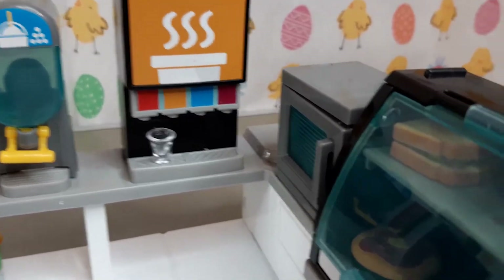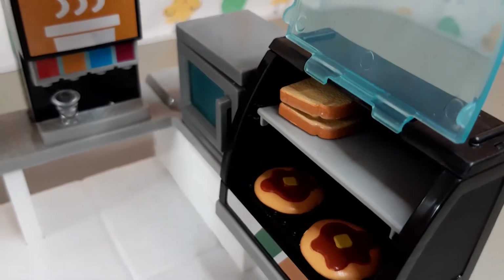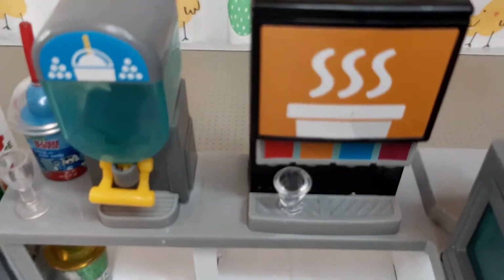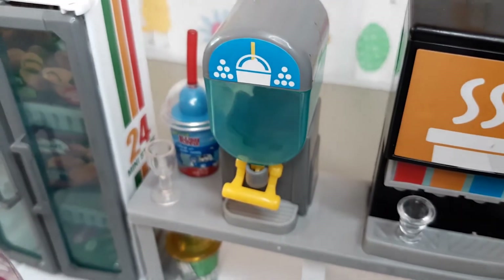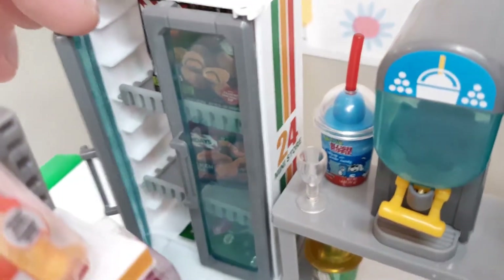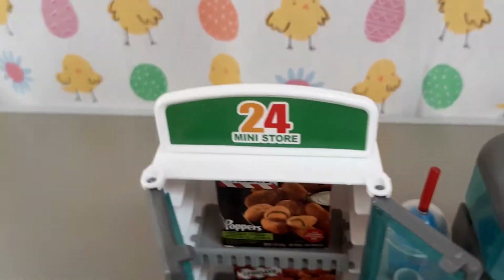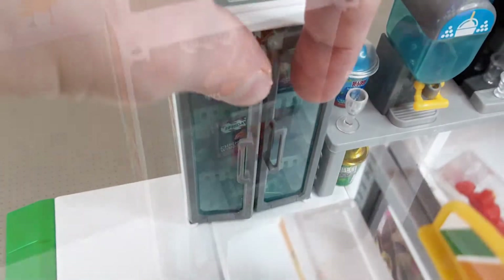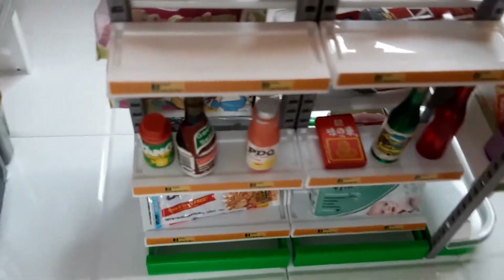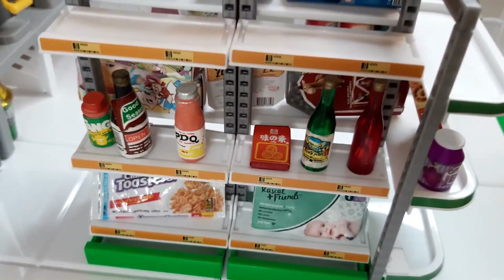On the end wall we have the slushy machine, the hot drinks machine and the microwave. There's a little delicatessen cabinet here — I've put a sandwich and some pizzas in. There's plenty of extra room for adding little cups and things; these little glasses were from Sylvanian Families. Here in the freezer, the boxes of food are exactly like the real high street brands, and it's really satisfying just to stock all the shelves up with all the products and rearrange everything. I've added a few items from other brands of toys just to make it look that extra realistic.